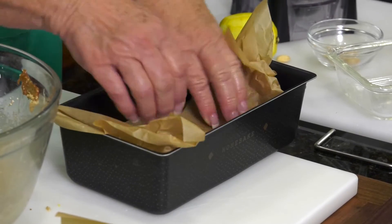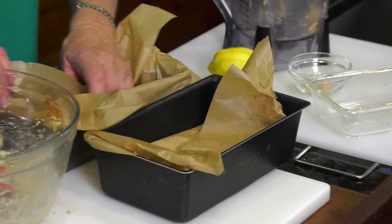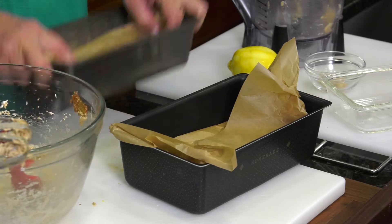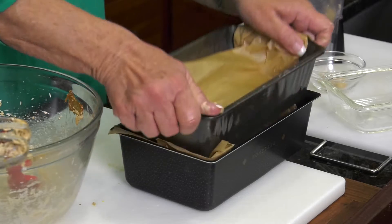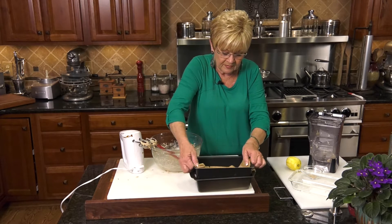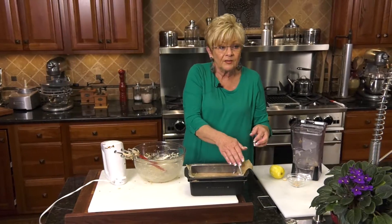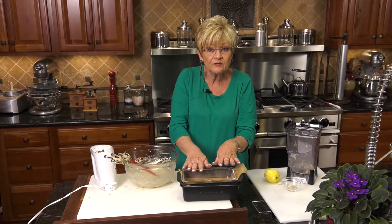I do have a second one, so I'm going to do the same thing — put the parchment paper down. Since these are the same size, one goes in the other one and I'm going to pack it, pushing nice and hard. I'm going to take three cans of vegetables to put on top of it to keep the weight there. This is going to go in the fridge for 24 hours.